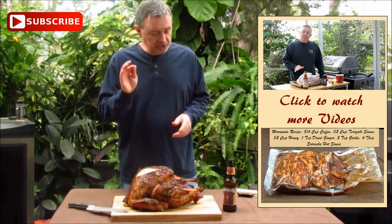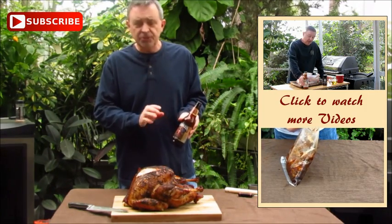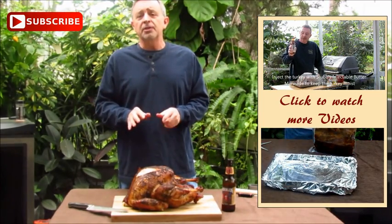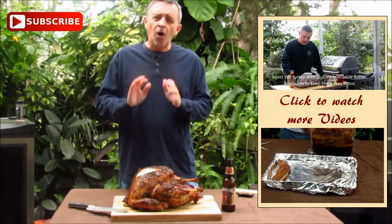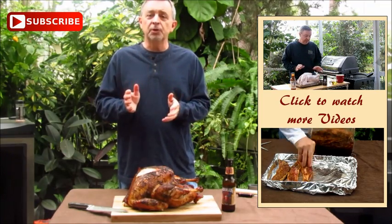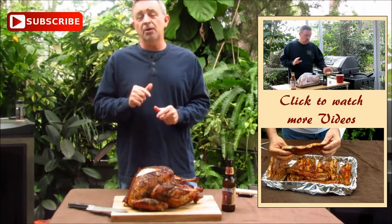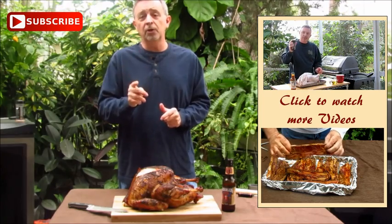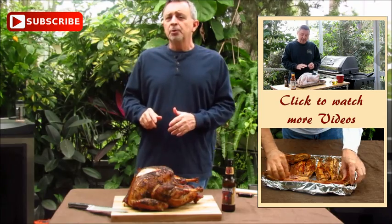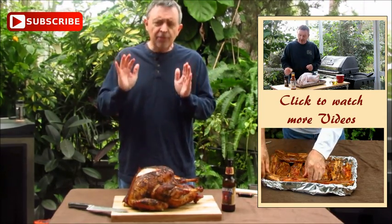I just wanted to mention, with this turkey I'm having a Christian Moerlein. These are made in Cincinnati, Ohio. The only reason I mention it is because there's another YouTuber out there — his name is Sal over at The Root Boy Cooks. In all of his recipes, he cooks and also explains a new beer. So if you enjoy different kinds of beers, you may want to check Sal's channel out — The Root Boy Cooks. He has some great recipes also. My name is Jeff with Armadillo Pepper. I hope you'll try to smoke one of these turkeys. Thanks for watching.